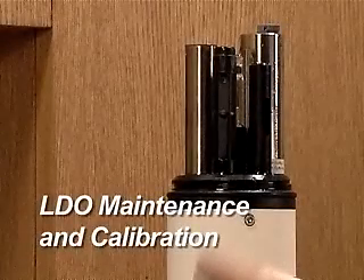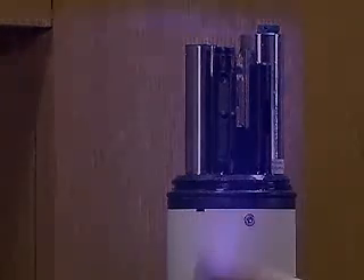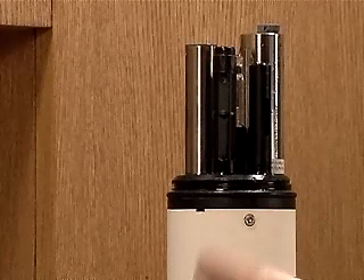LDO Maintenance and Calibration. The Hach LDO probe measures the oxygen dissolved in water by flashing a blue light on the sensor cap, coated with a luminescent material, and measuring the time it takes for the sensor to return red light. More oxygen in the water causes a shorter time delay.